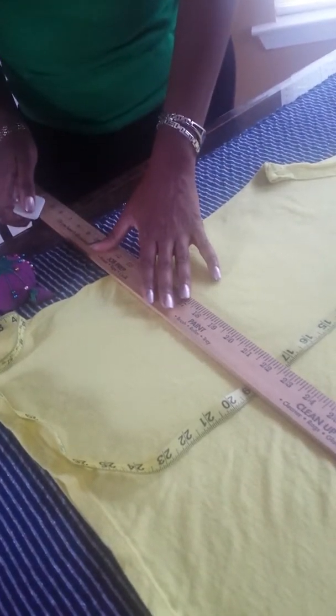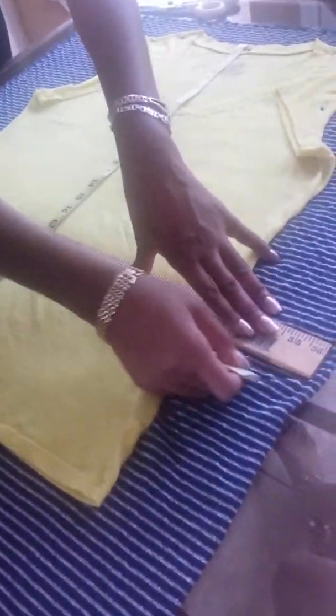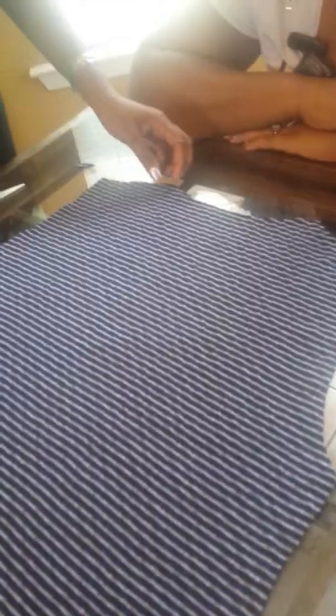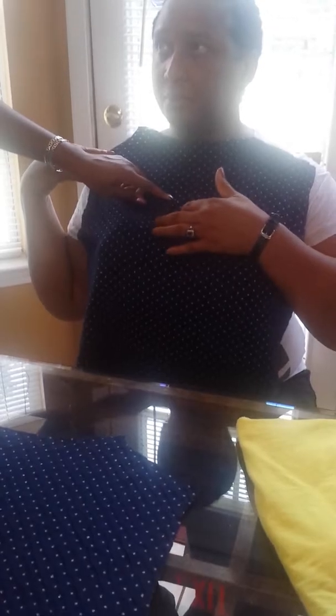Hers is 18 inches. So let's just mark this off. Should we do 18 or 19? We're going to add an inch, right? Just do a straight line — she gave herself another inch to mark and then cut. So just mark it off so you know where to cut it.